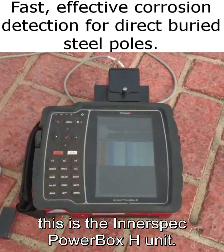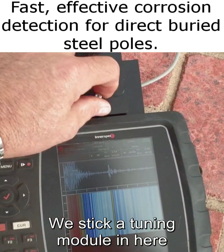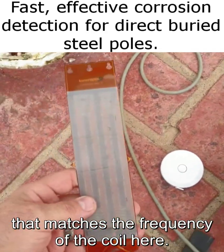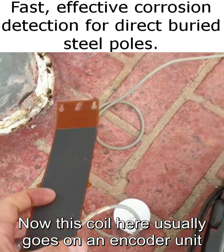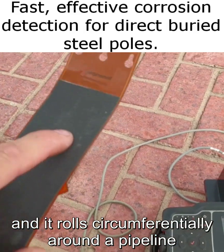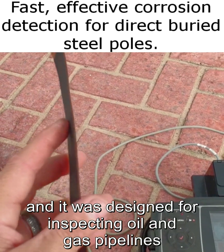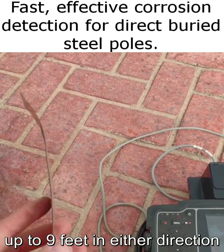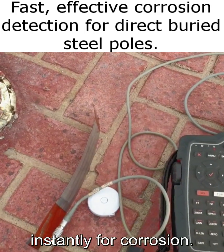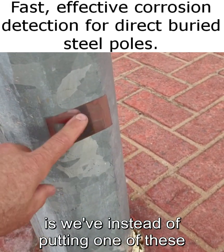This is the Interspec Power Box H unit. We stick a tuning module in here that matches the frequency of the coil. This coil usually goes on a fancy little encoder unit with wheels that rolls circumferentially around a pipeline. It was designed for inspecting oil and gas pipelines out in the field quickly and easily, up to nine feet in either direction, for corrosion.